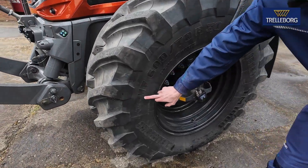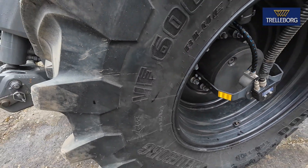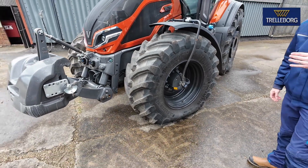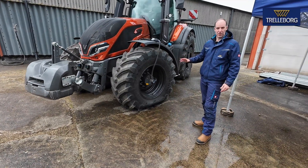These two little letters here — industry standard — the VF, which stands for Very High Flexion. That gives you 40% more load carrying capacity at the same pressure, or the same load at up to 40% less pressure. So you get a lot more flexibility with that.